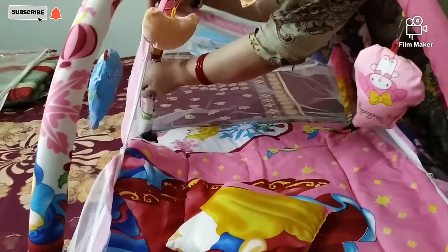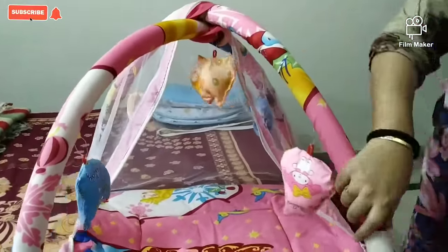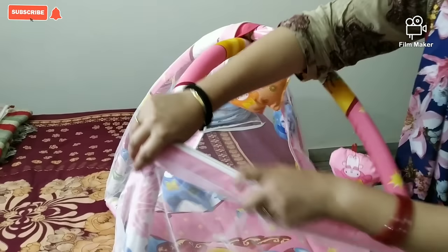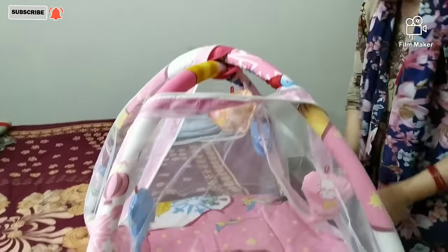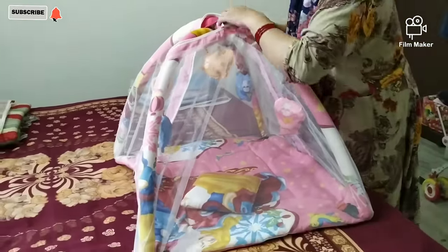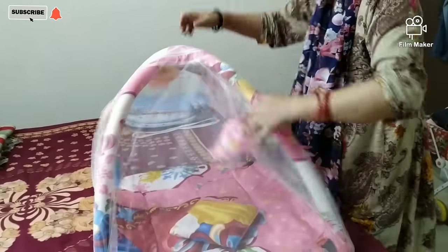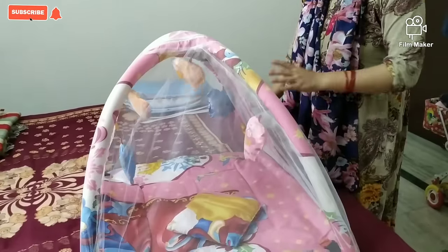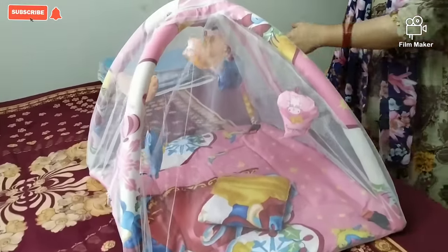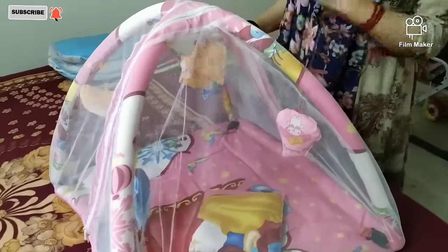This mosquito net is the same as I told you about in the previous sleeping bag. In this way you can keep your children, and as the toys move the child will also play with them.